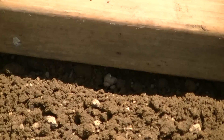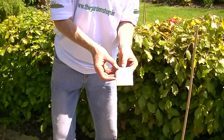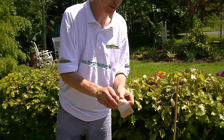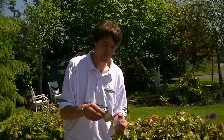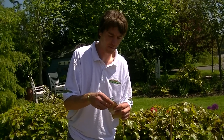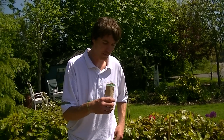Now I just want to show you the seeds themselves — here we have the White Lisbon scallion. With all our seeds available at the garden shop, they come in a plastic Ziploc bag which keeps them dry, and inside that we have a brown paper bag which keeps light off the seeds and prevents the seeds getting damp.